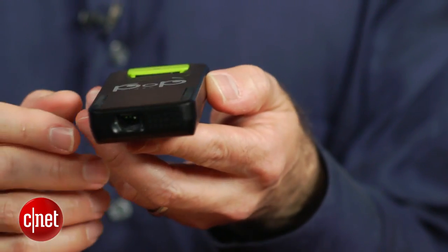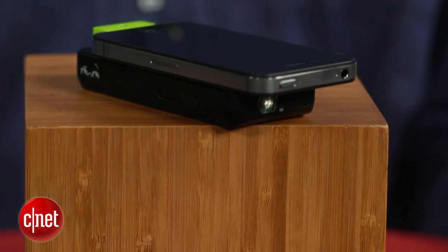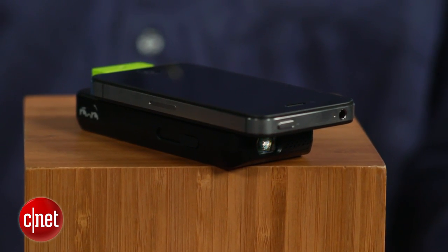As far as what you can project from your iPhone, it is a little complicated. You can do videos and images. There is also a Pop Video app that allows you to project Facebook as well as web pages, though you do have to launch that app in order to do so.